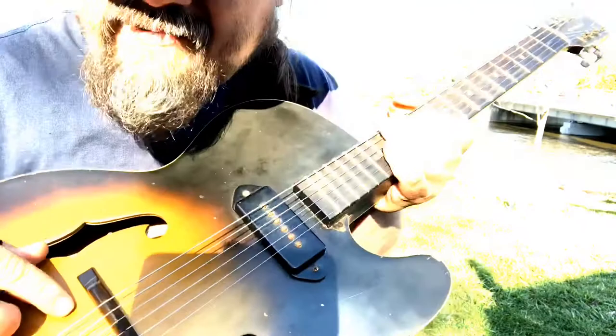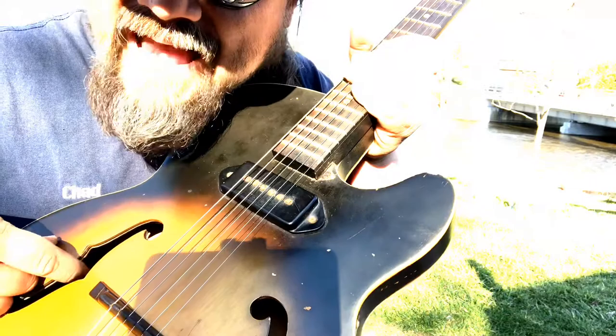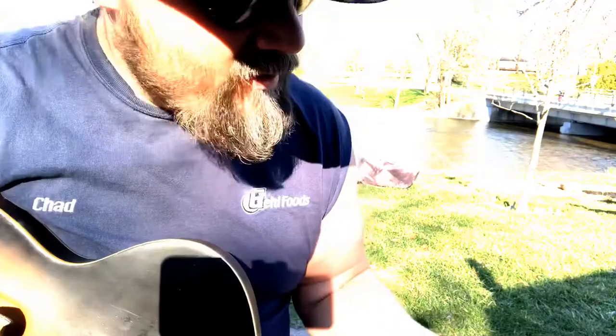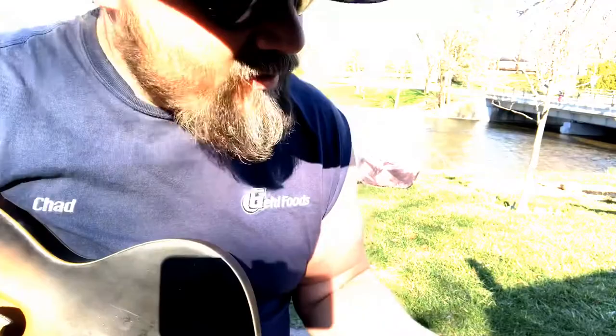It's a laminate top and as you can probably see right here, the very bottom laminate layer is slightly separating there just a little bit. I was gonna glue it up and re-laminate it, just glue it together, but I never got around to it. It doesn't affect anything, and I wasn't ever planning on selling or trading this so I never had any cause to do it.